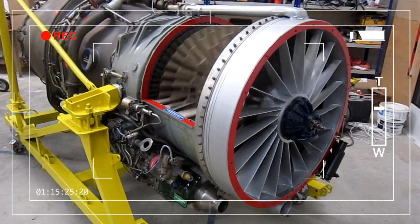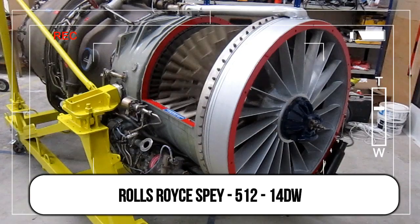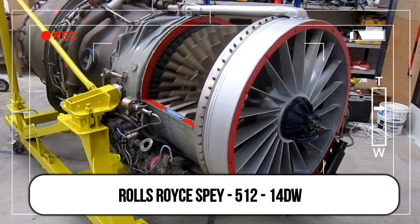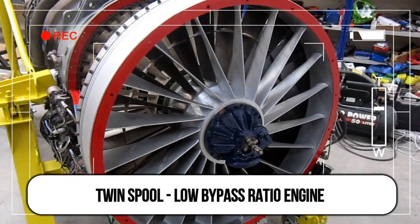This is a Rolls Royce Spey 512-14DW fitted to a BAC 111, delivering 12,000 pounds of thrust. It's a twin-spool low bypass ratio engine.